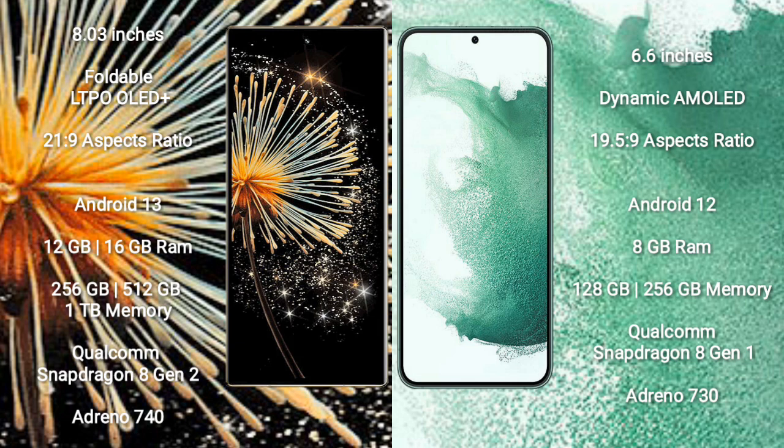Xiaomi Mix Fold 3 runs on the Android 13 operating system. Samsung Galaxy S22 Plus runs on the Android 12 operating system.